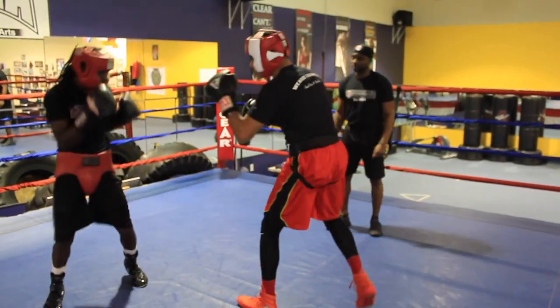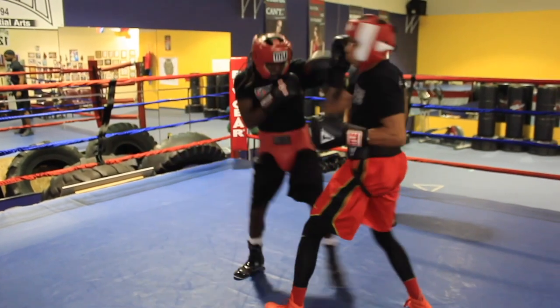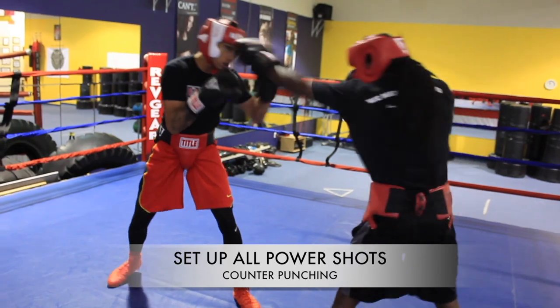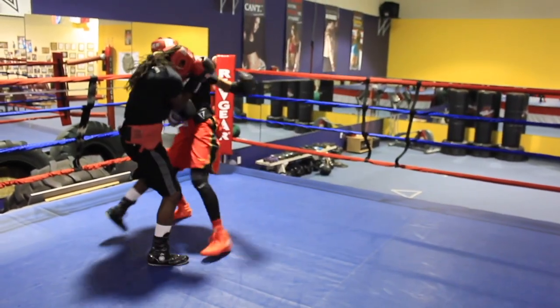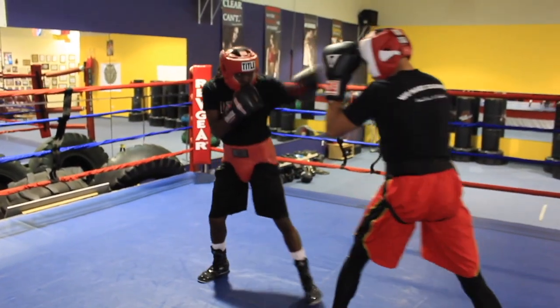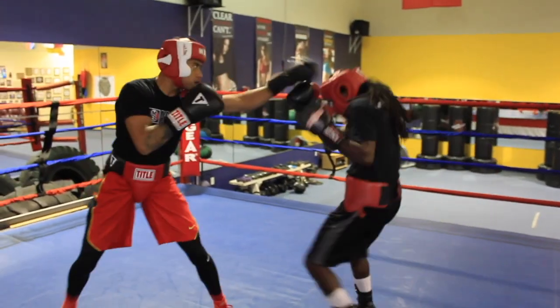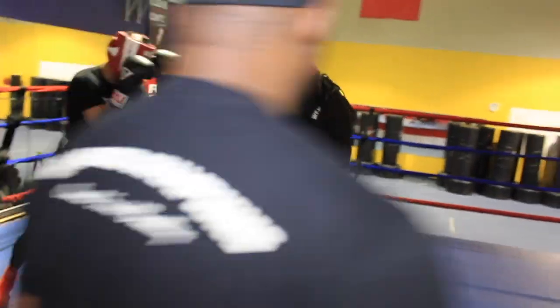Ready? Inside. 5-2-3. Lead off. Cover. Good. Nice counter. Double jab — get that one up a little bit. Get inside. Keep that head moving left or right.